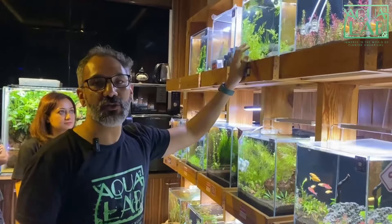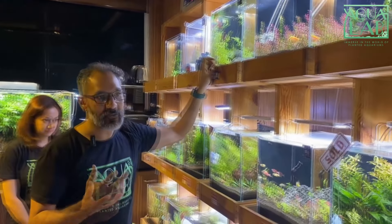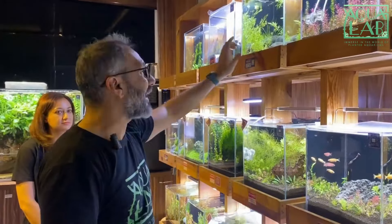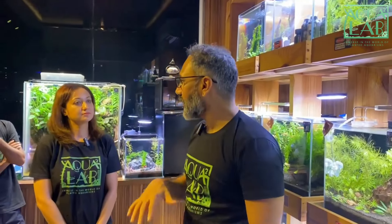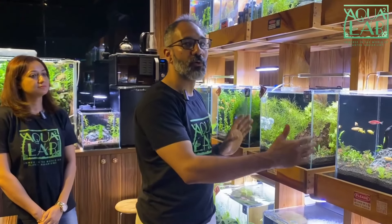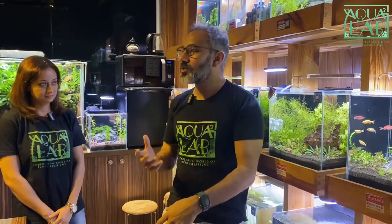You can also pick up any of the plants we have here in the Aquasquare Lab gallery, and the fish as well. That is the advantage of being here in this gallery. We also offer custom aquariums — if you want a bigger aquarium, we can help you create a quotation for whatever design. You can give us a reference image, or we can help you create one, and that will give you the quote.